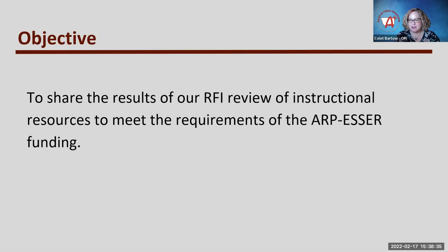With that short introduction of our team, I want to reiterate: please continue to share in the chat where you are and who you're from. Today in the short time we have, we want to share the results of a request for information that we created and put out last fall — to share what those results were, the process the team went through to evaluate the responses, and hopefully answer questions and get ideas from you about how to share this information across the state. This is about instructional resources that can be supported by our ESSER funding.